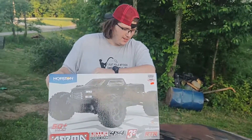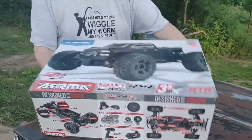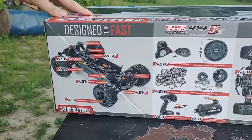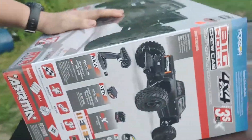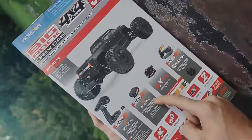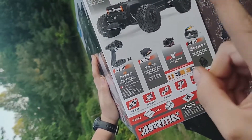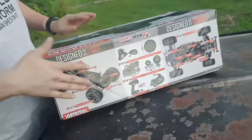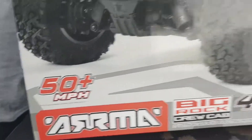All right, it's a signature easy access modular design. Let's see what we got — we have stuff and things. We got a Spectrum remote, Spectrum servo, waterproof ESC, brushless motor, and guess what — this thing does over 50 miles an hour. 50! I can't even count that.